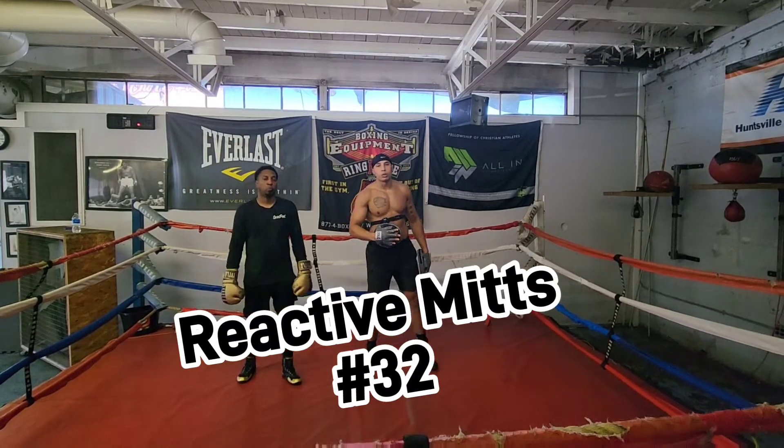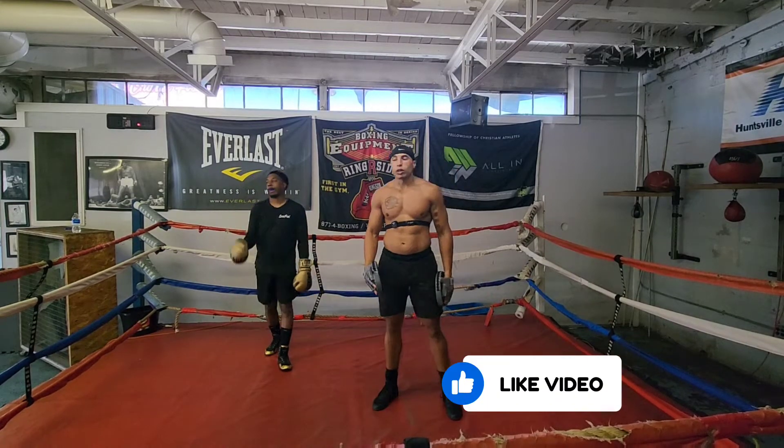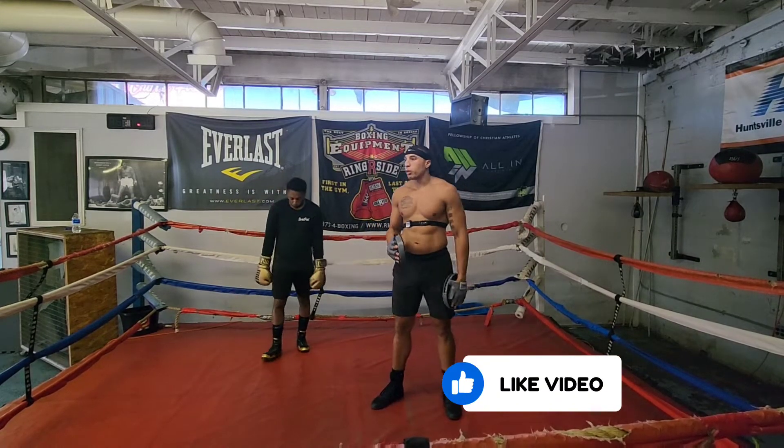What's going on? It's your man Snoop with Rock City Rocks Boxing Club. I got my man Reggie here and we're going to give you another tutorial — some stuff we've been working on in the gym.